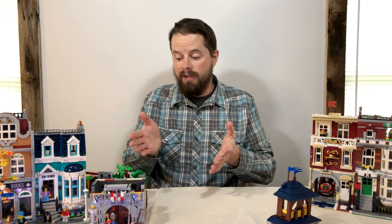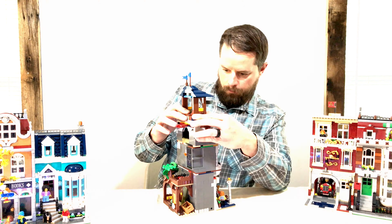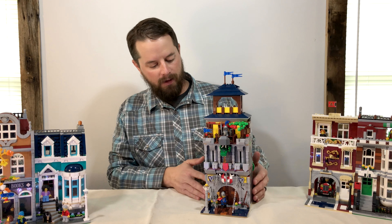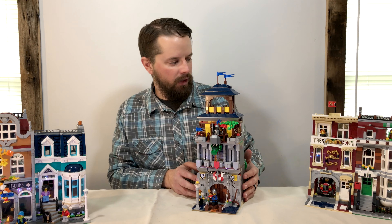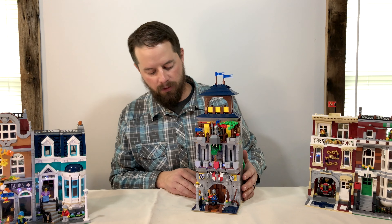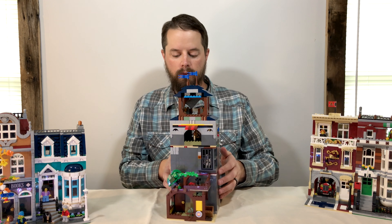So let's put this thing all together and see what it looks like. This is the finished modular building. As you can see it is quite tall — I'm not sure exactly how many bricks tall — but it does fit alongside other modular buildings if you cut them off about right here. This extra balcony sticks out above everything else, but this is the completed restaurant made from the Creator 3-in-1 castle set.